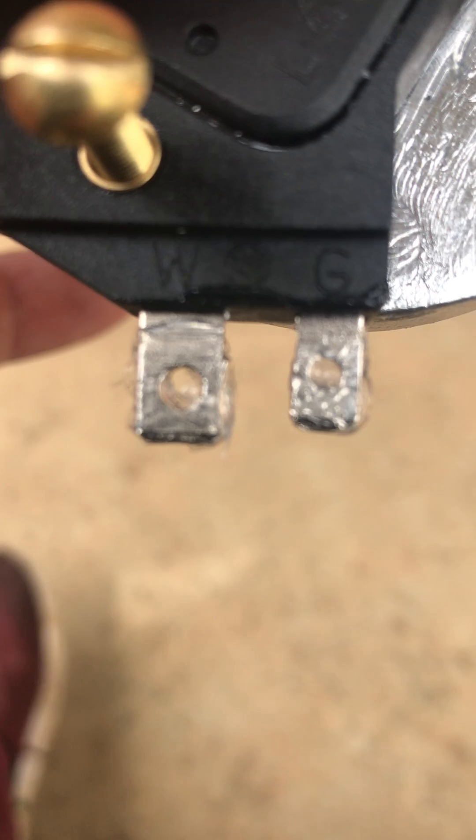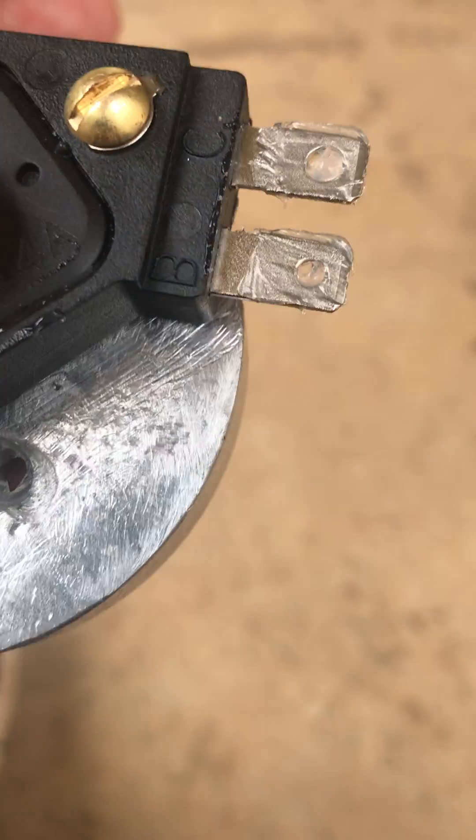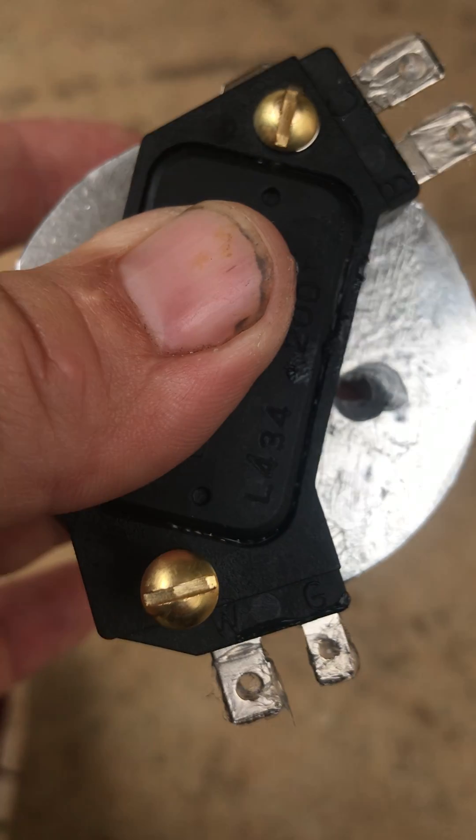And if you see these little letters on here — W, G, B, C — I'll show you what to do with them in just a minute here.